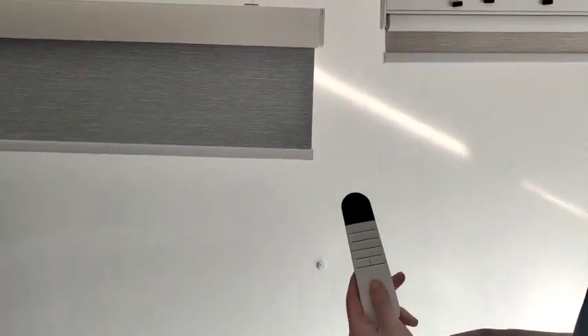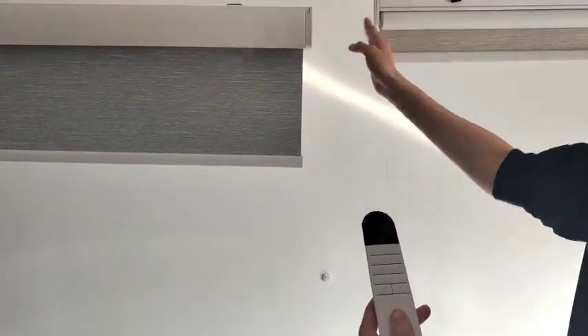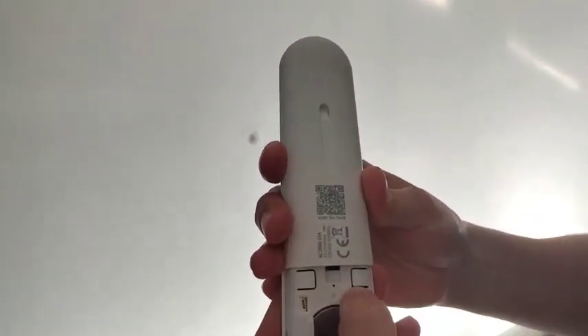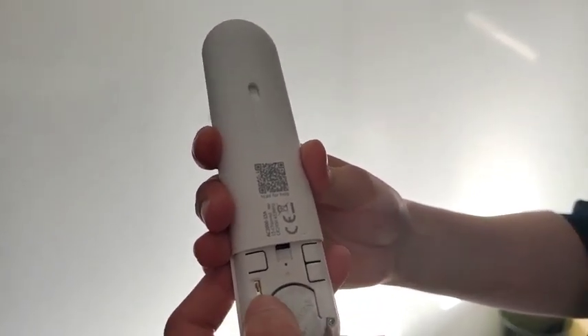Today we are going to pair this 15-channel remote with two blinds. We have this 15-channel remote, and on the back you will see we have this S key, the upper confirm key, the lower confirm key, and we have this switch.